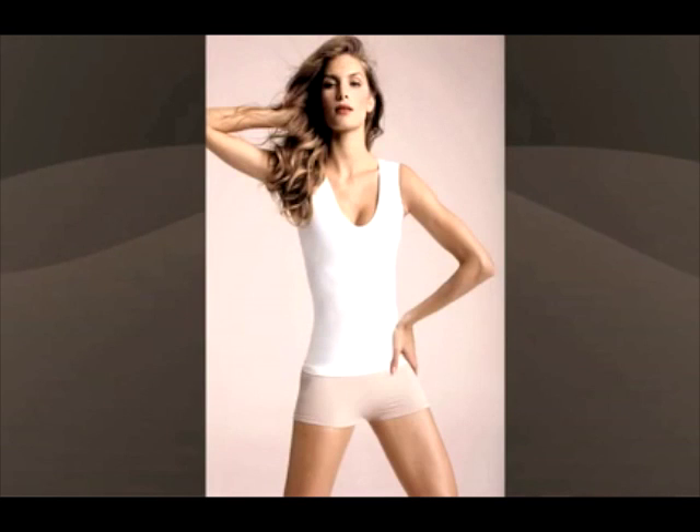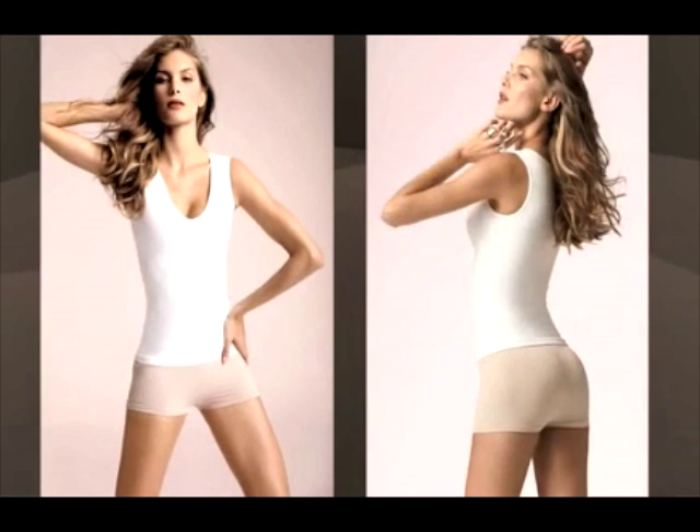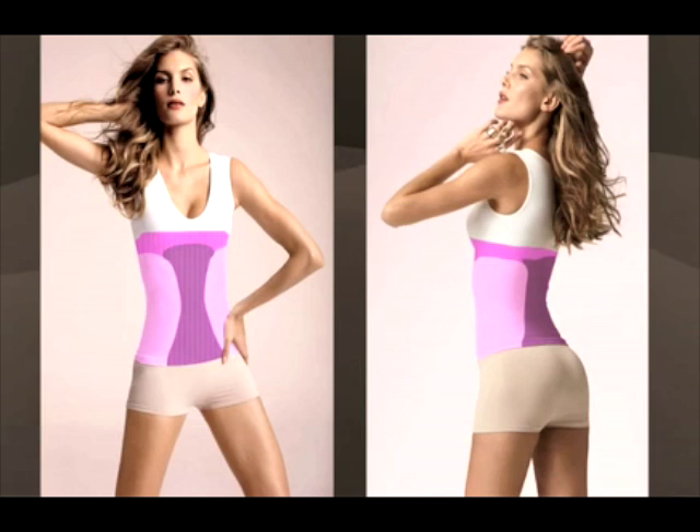With Cast InvisiPort, Cast garments enhance your natural shape, giving you the perfect hourglass figure by smoothing and shaping everything in its way.